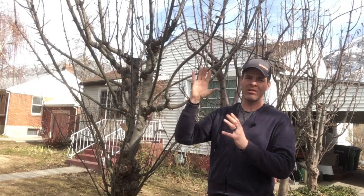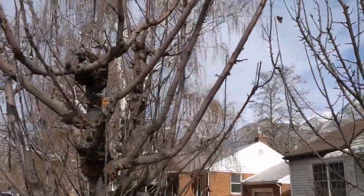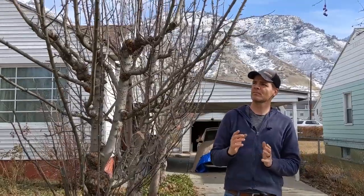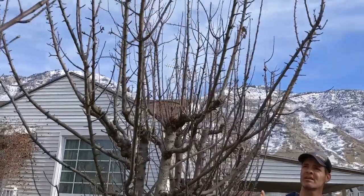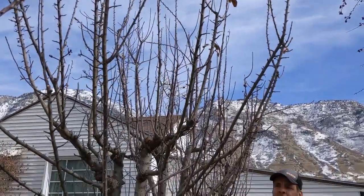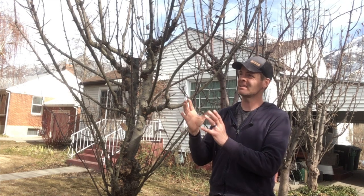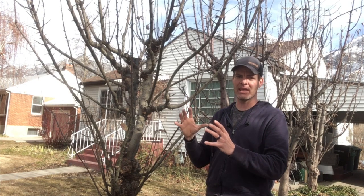The fruit was all happening way high in the tree, so we did some height control but we still wanted to maintain somewhat of an upright columnar form. We had a lot of water sprouts, which got removed and tipped back for several years, and now we're getting really good spur development and the branches are spread out enough that we're getting a lot of good light into the canopy.